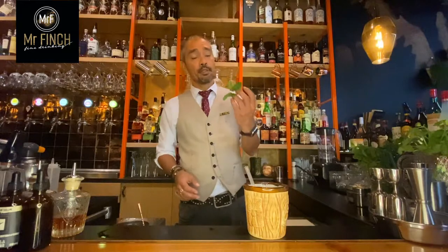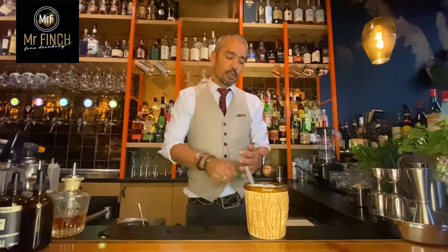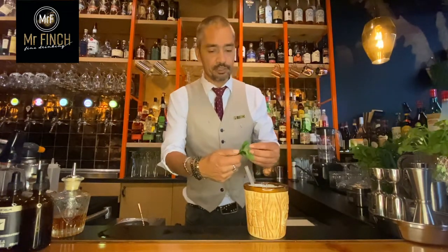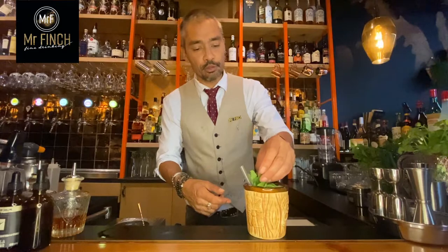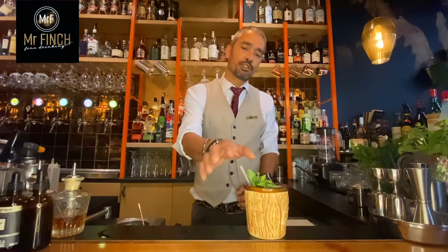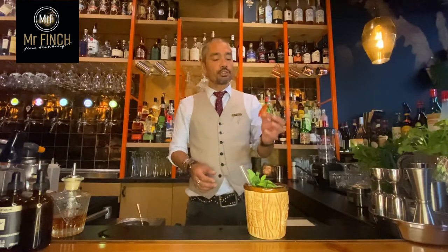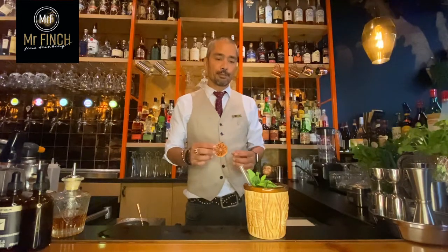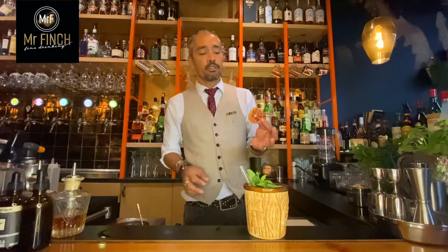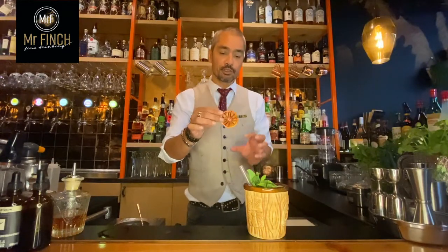Then we need garnish. Mint — if you have any, please use it. Just get a sprig of mint, bruise the leaves a little bit, and place the mint next to the straw. So when you take a sip, your nose is over the mint and you can smell it really well. For garnish, we also use orange — in this case, blood orange, which is a really cool flavor. As you can see, it's a little bit red, that's why it's called a blood orange.